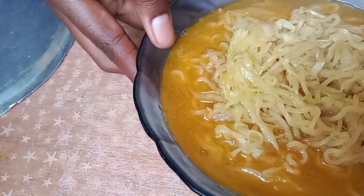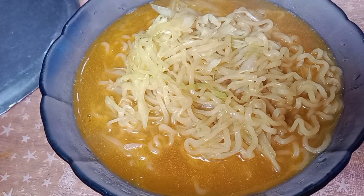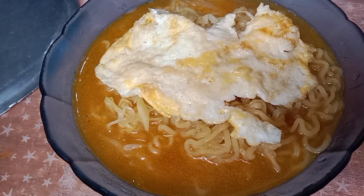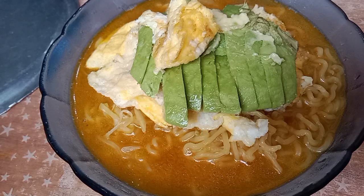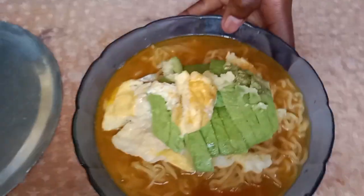Now put your egg on top and the avocado. I'm telling you, you're gonna love this. It's amazing, it's sweet, it's tasty, it's delicious, it's substantial. I love mine fully cooked — you don't have to do yours fully cooked. And then on top of the egg, some avocado — because why not! This food is delicious and sumptuous. You gotta make this, it's done in the next five minutes literally.